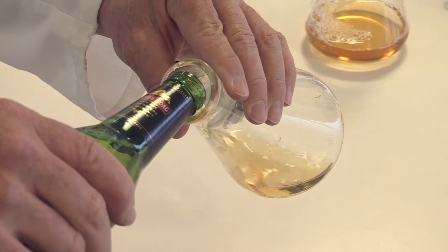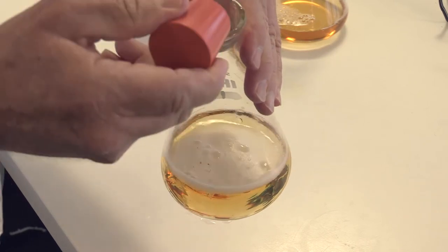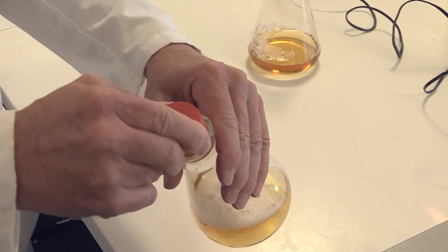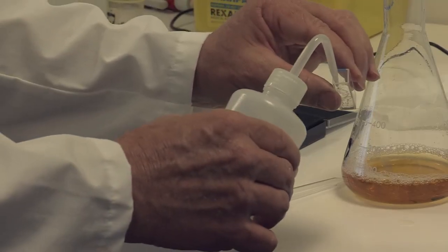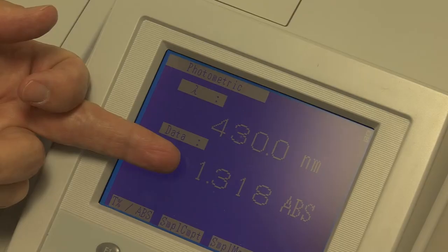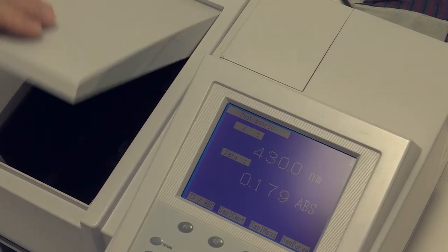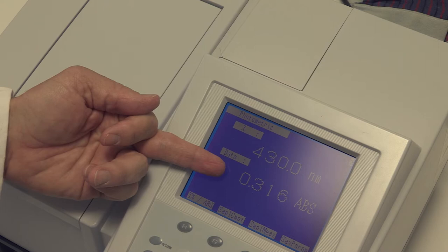The first part of measuring the colour is again the sample preparation as discussed previously. Once the sample is prepared it may need to be diluted so it can be measured. The maximum EBC units that a sample can have using a spectrophotometer is about 20. Firstly a sample of water is placed in the cuvette, the wavelength is set to 430 nanometres, and the spectrophotometer is zeroed. Then the beer sample is placed in the cuvette and its absorbance read and recorded. The absorbance should ideally be in the range from 0.1 to 0.8 for the most accurate results.